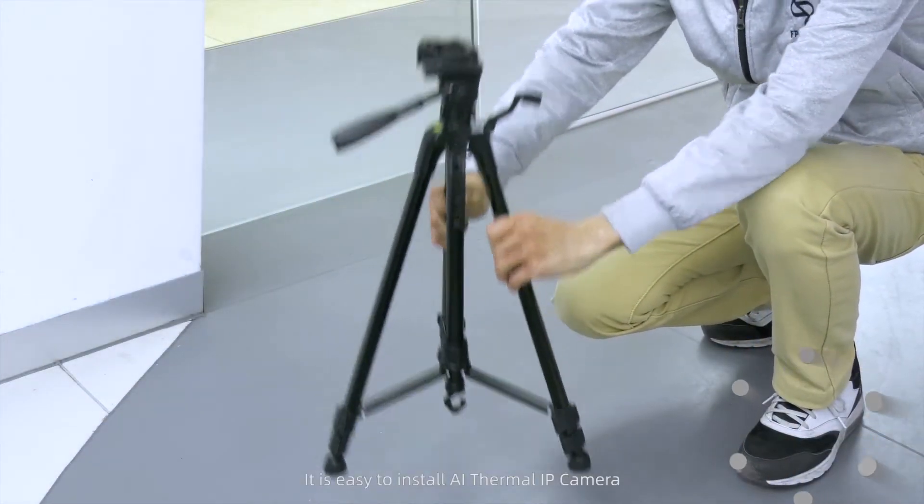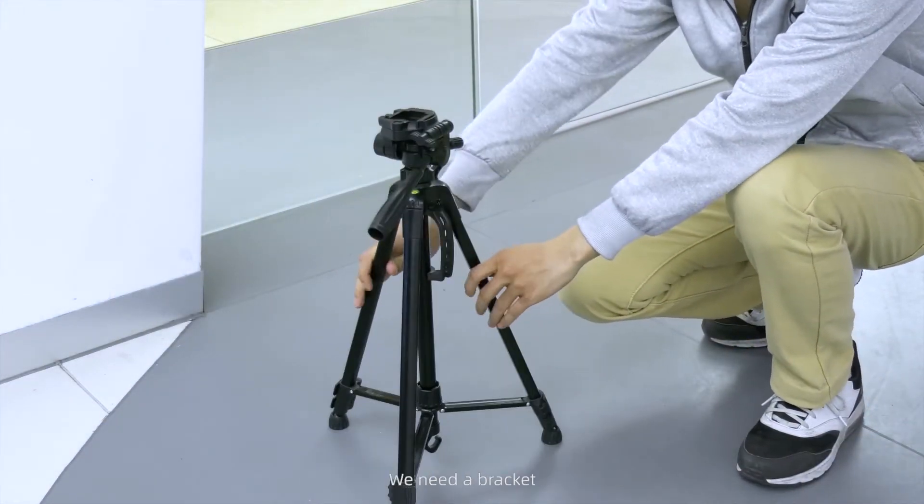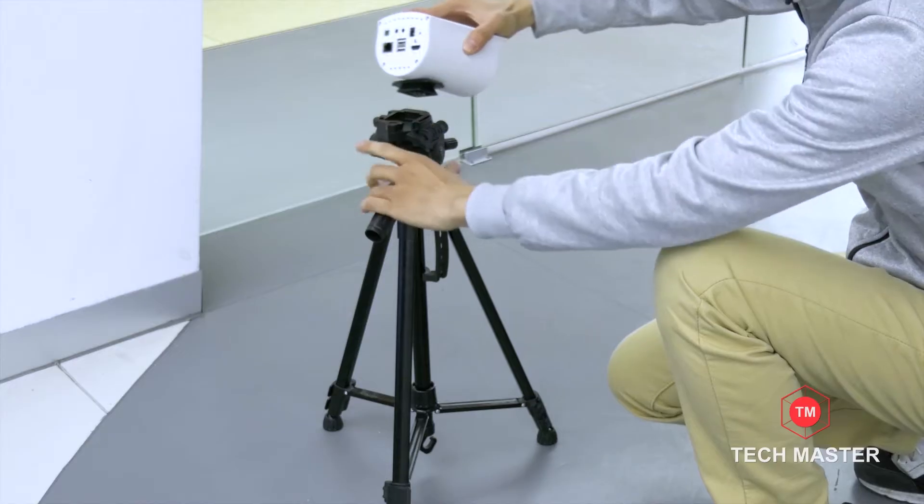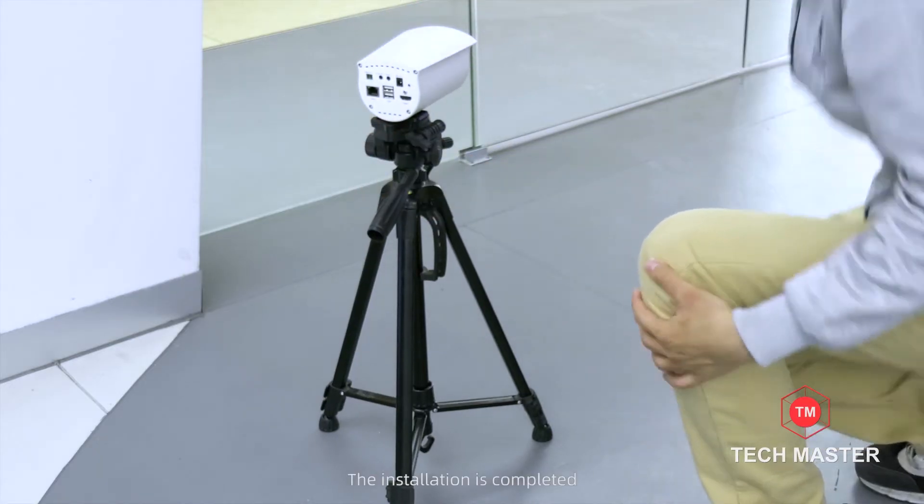It is easy to install the A.I. Thermal IP Camera. We need a bracket, and then lock it into place. The installation is completed.